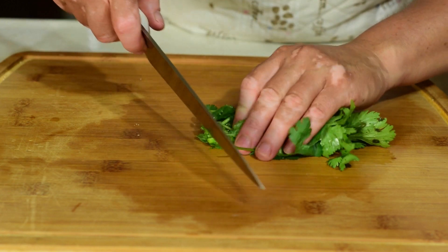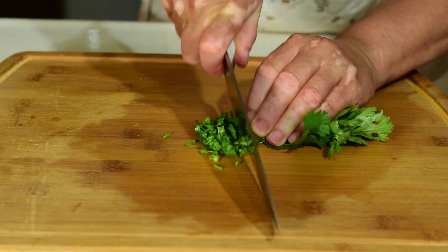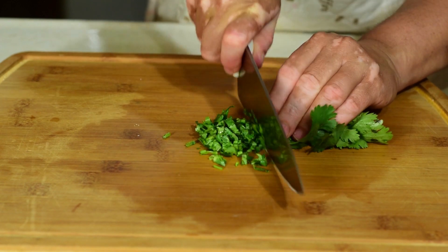Ahora vamos a picar también el cilantro. Recuerden que este debe de estar bien lavado y desinfectado.